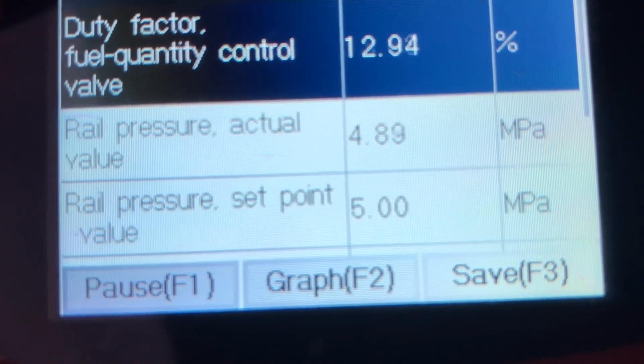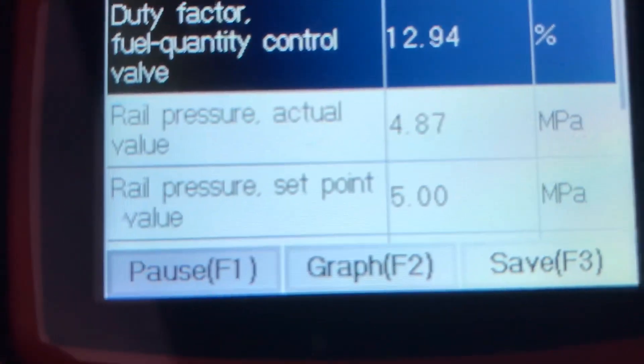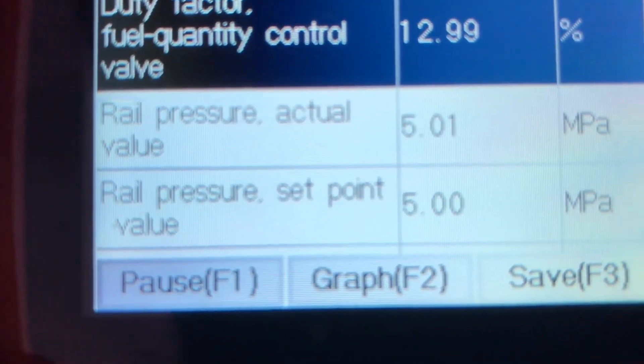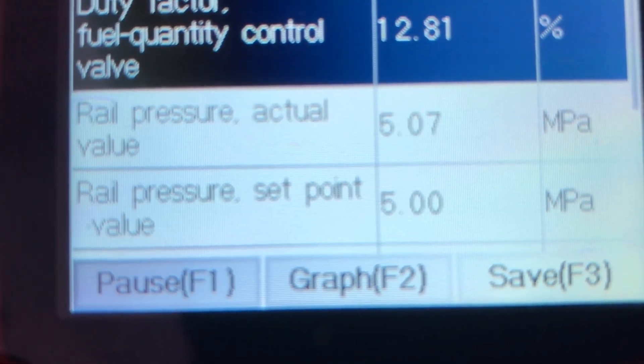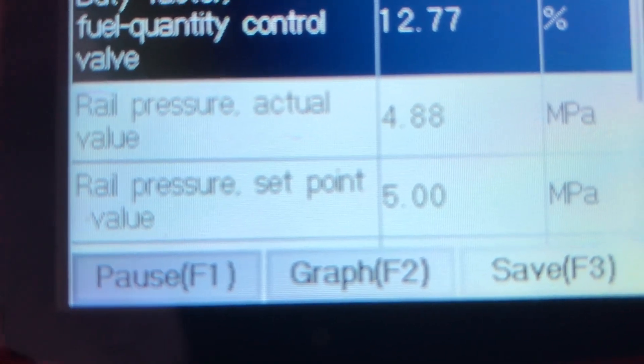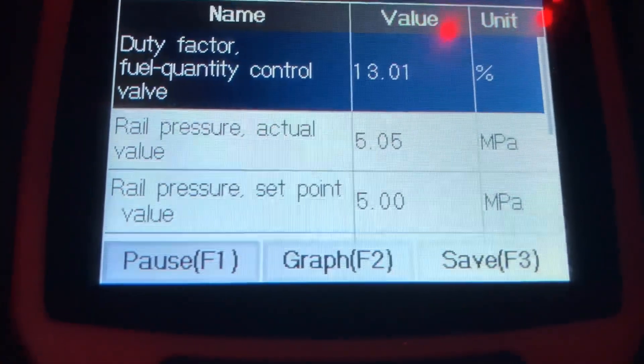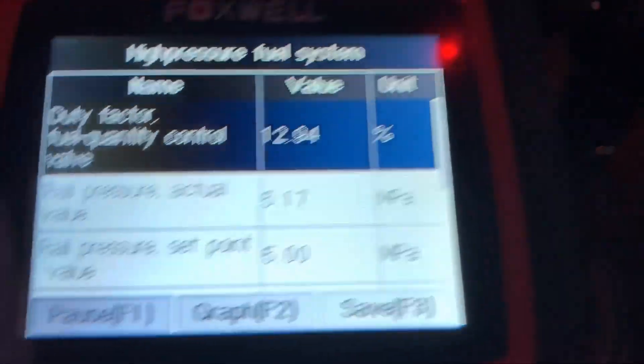Now it's showing me my rail pressure set point is five bars, which is what it's ideally set at. My actual value is right around that, so my fuel pressure is pretty good at the rail. That means everything's good. I'll back out of that.